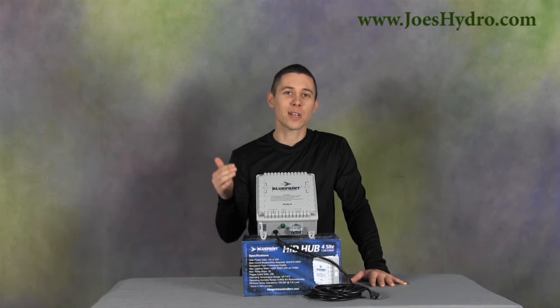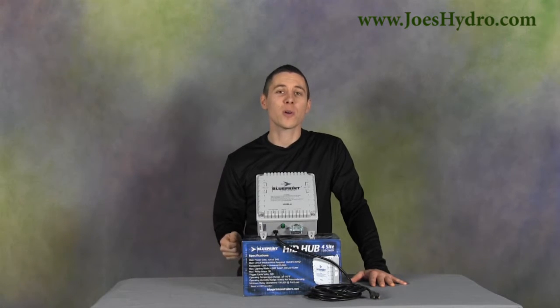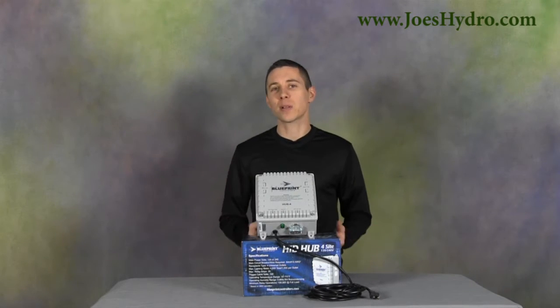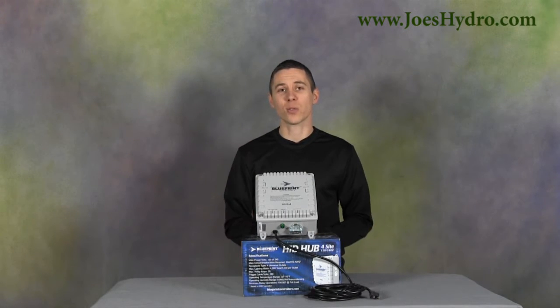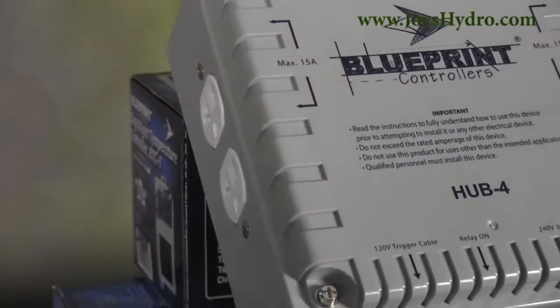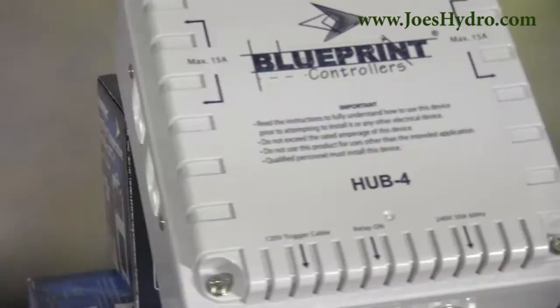This enables you to connect the trigger cable to your favorite timer and control all four outlets safely. Standard households are not typically wired for 4000 watts running through the electrical system. This unit, when properly wired, could power four different 1000 watt ballasts safely and efficiently.